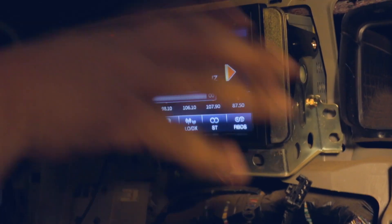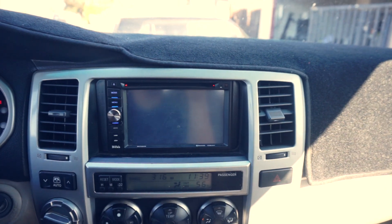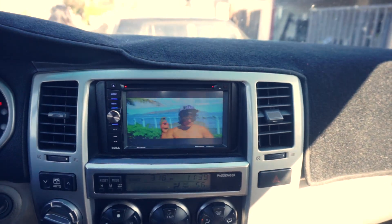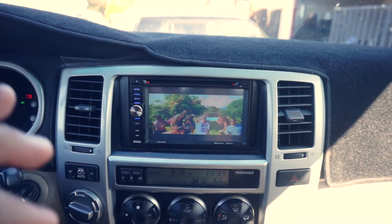Alright, I'm going to go ahead and put all this back together and then I'll show you guys the end product. Alright guys, so this is it. The double din has been installed in the car for about three months now and as you can see it works perfectly fine.